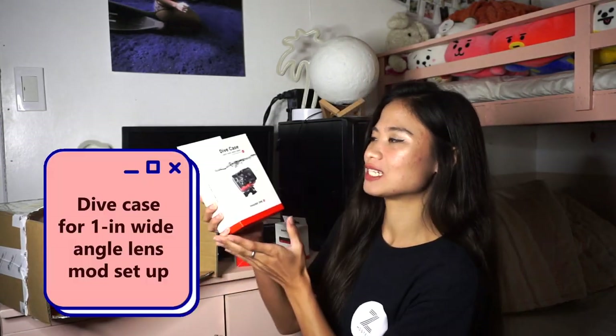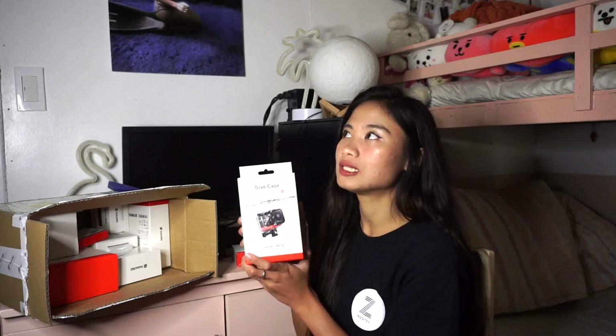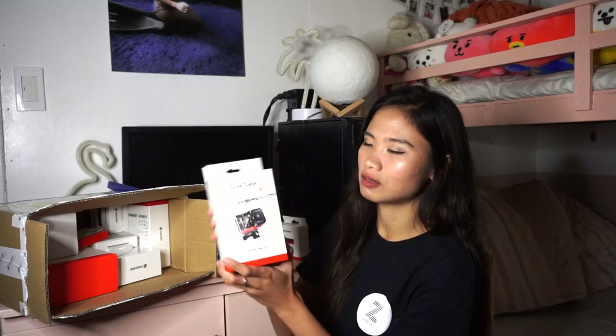Then, we have the dive case. Since this is an action camera, it might seem like a waterproof camera. But every action camera needs a dive case or waterproof case because there are certain depths they can handle. As you go deeper, you need an extra waterproof case. But of course, we still want to be safe — we don't want to risk our cameras because they're not cheap. So, we have the dive case.